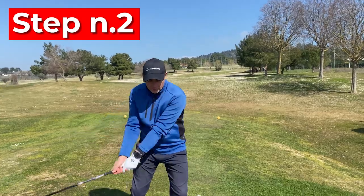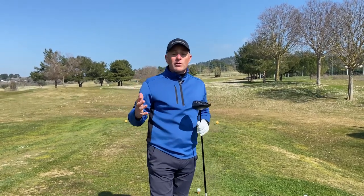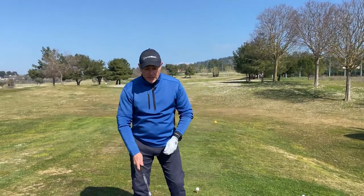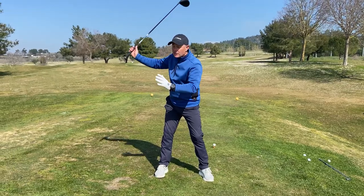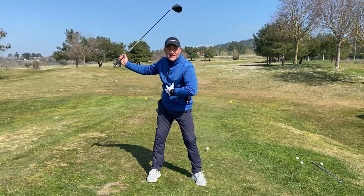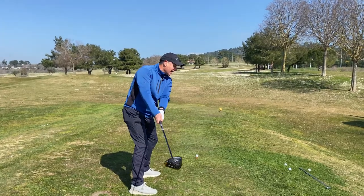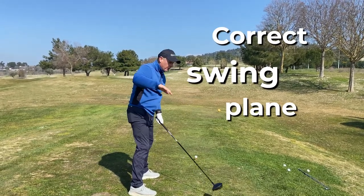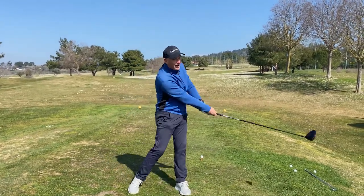So let's now move to step number two. Step number one was building up the connection — small swings, keeping everything working from the center and swinging it nice and easy to hit the ball 30 yards. Now you have to do a lot of them to keep building up the feeling, but now we have to lengthen the swing. We can still lose connection — there is a difference between a short swing and a longer swing. Obviously the arms have to move away from the body, so we lose a bit of connection, but we still have to maintain something we can coordinate from the center.